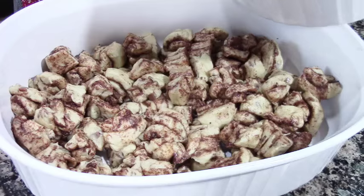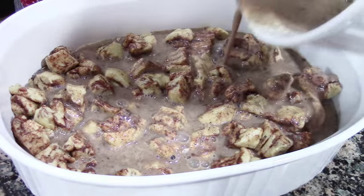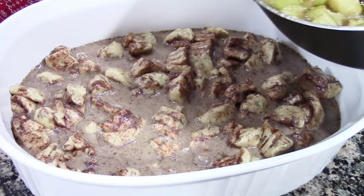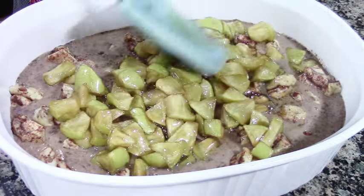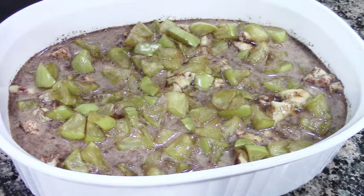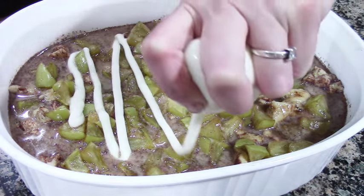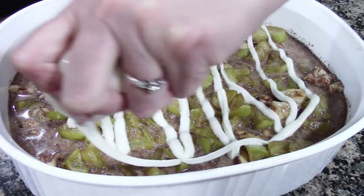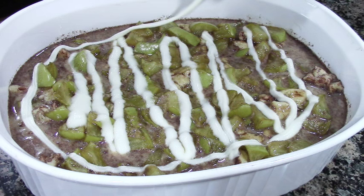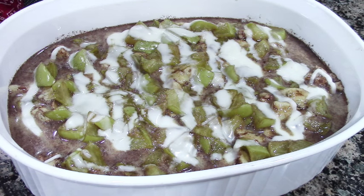Now let's assemble this yummy thing. We're going to take our egg mixture and pour it all down. Then we're going to take our caramelized apple mixture and put that on down. I'm going to take one of the icing packets and just start drizzling that all over it. Now that we are done with that, we're going to bake it in a 375 degree oven for 25 to 30 minutes until golden brown.